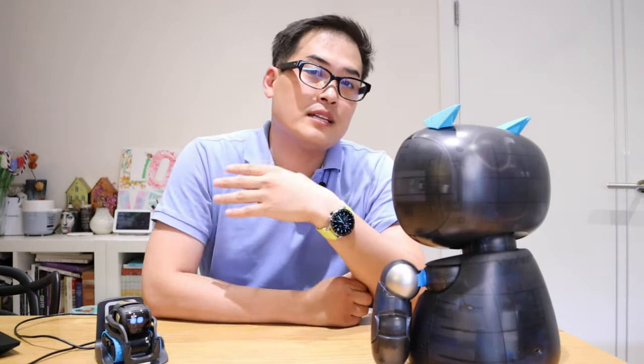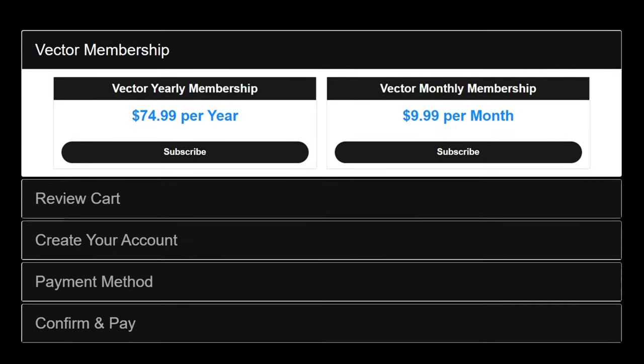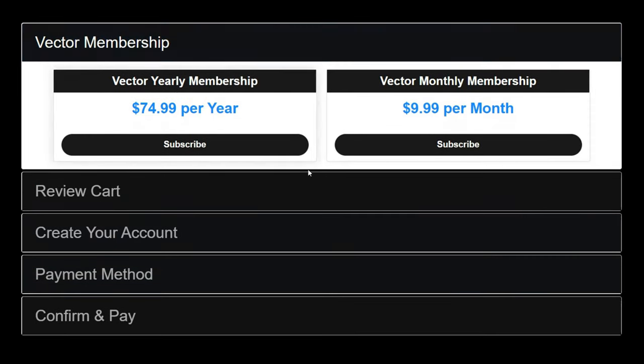Vector is notorious for requiring a subscription fee — a lot of people come to my channel complaining about it. I was an early adopter so I'm not sure of the current monthly price, but many people are unhappy about it. With Vector, you also have to call its name for every single interaction — saying 'Hey Vector' — or you can try Alexa, giving it two functions, whereas Robot Creator DX is focused on one AI cloud database.